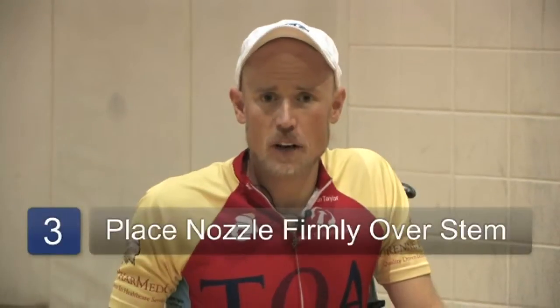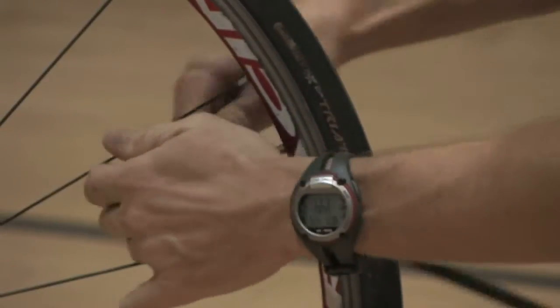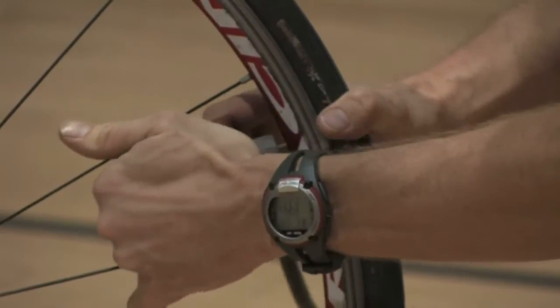Place the nozzle of the pump firmly over the stem. Make sure that you really push it down so it's fully seated on the stem. Usually there's some sort of a lever or locking mechanism to firmly clamp the pump onto the stem. Once this is in place, you can start pumping away until it's fully inflated.